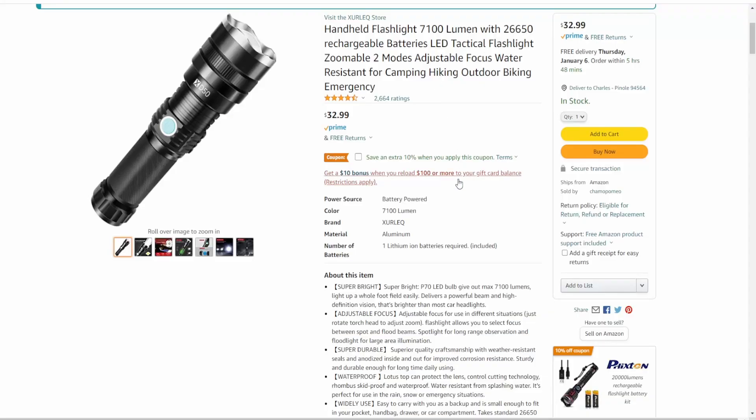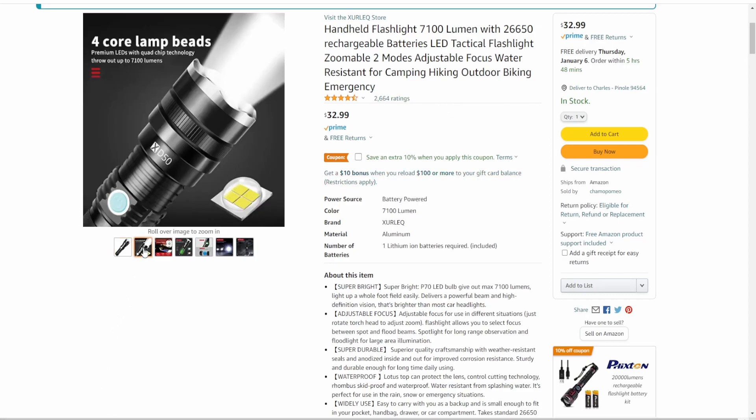Okay, so here's the Amazon page I found this on. It's a handheld flashlight, 7100 lumen — I'm assuming that's the high setting. It comes with a 26650 rechargeable battery, which is replaceable. It's LED and you can recharge it with a USB cord. Here are some pictures of it.